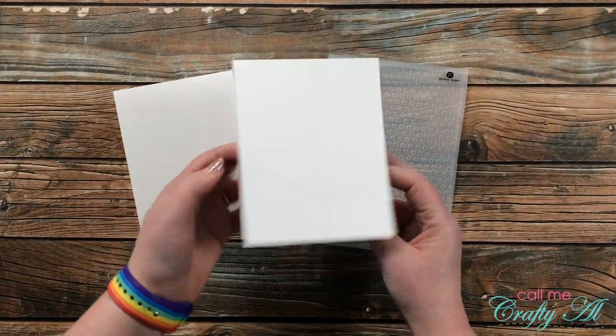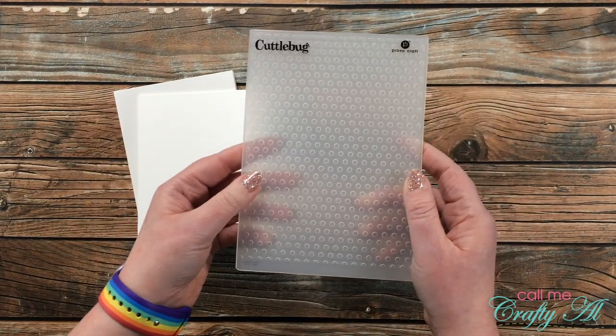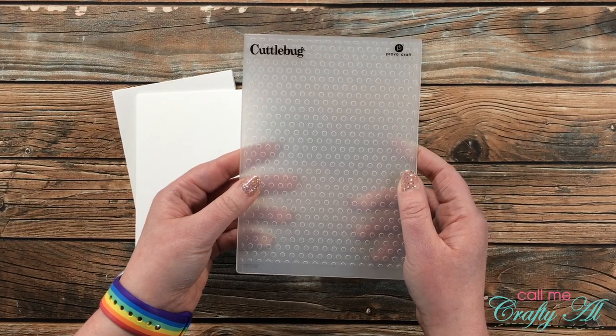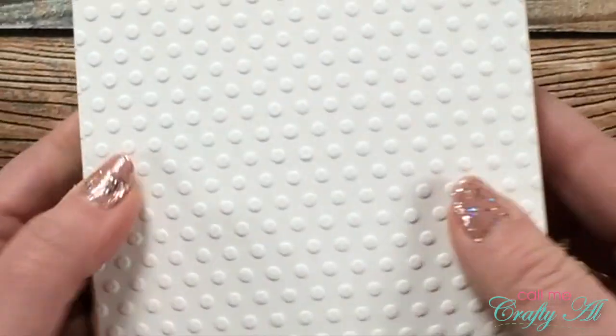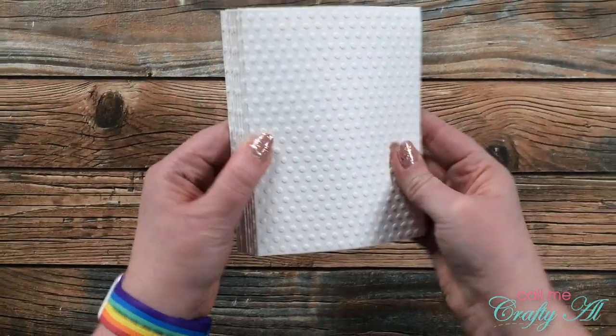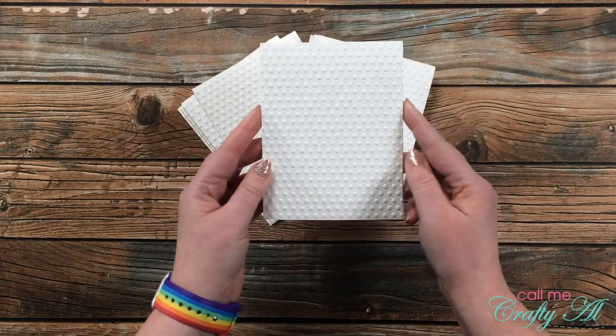Off camera I cut and folded some top-fold A2 card bases, and I'm going to be adding some texture to the front of these with my favorite Cuttlebug Dots embossing folder. Because there will be quite a bit of white space around my cardstock mat, I thought this would add a nice little touch.